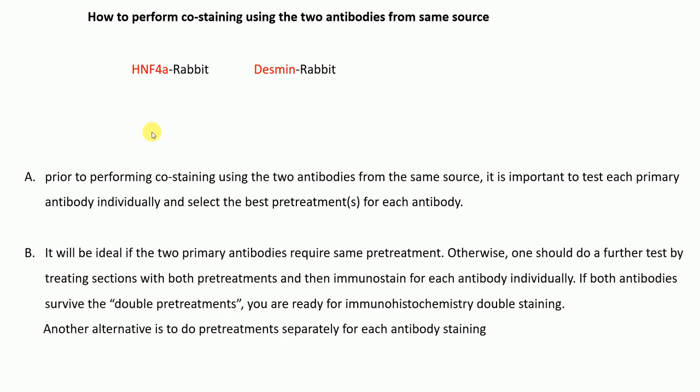A few important points prior to performing co-staining using two antibodies from the same source: it is important to test each primary antibody individually and select the best pre-treatment condition for each antibody. First, perform single staining using each primary antibody — SN4-alpha or Desmin — and find the conditions which are best for each. Ideally, the two primary antibodies should require the same pre-treatment.